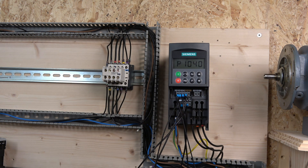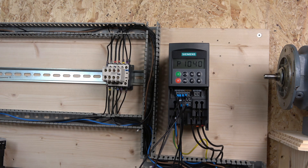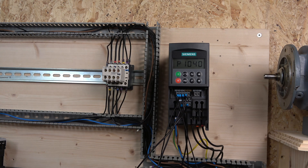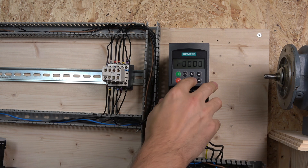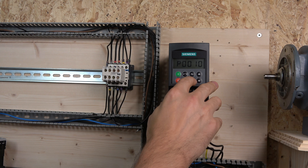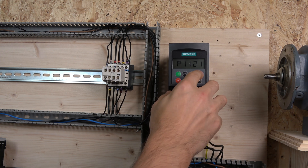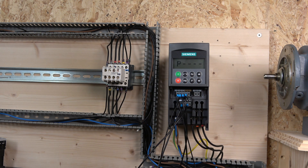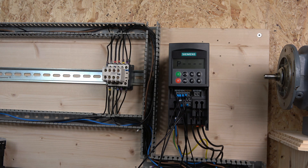Next we're going to work on multi-frequency. For the multi-frequency setup I'm going to ditch the three-wire control because I need a few more extra inputs. I'll do a quick parameter reset — changing to 3-2-1 — and do a first parameter reset, not a full reset, just resetting the base parameters, not the motor ones, so the motor settings will stay as they are.